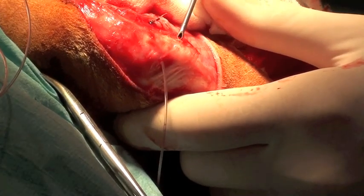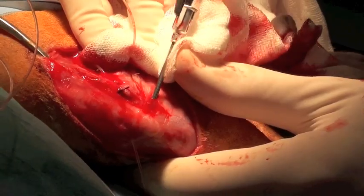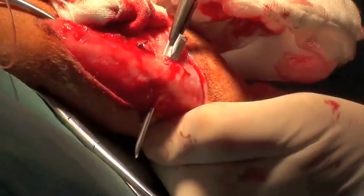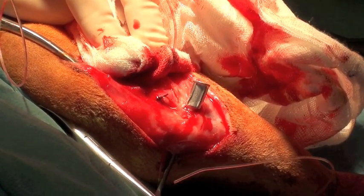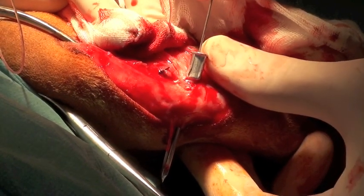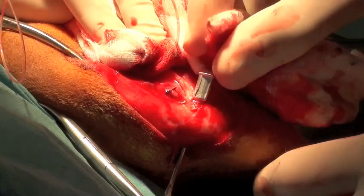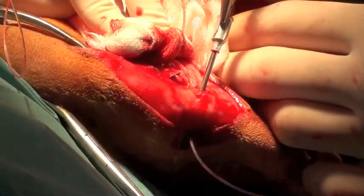I then use the same 14-gauge needle to pass through the tibial crest, and I try to pass it as far caudal and proximal as I can in order to better approximate the path of the cruciate ligament and improve the isometric rotation of the tibia relative to the distal femur. The suture material is passed through the 14-gauge needle, and when the needle is removed the suture material has passed through the tibial crest in the desired location and direction.